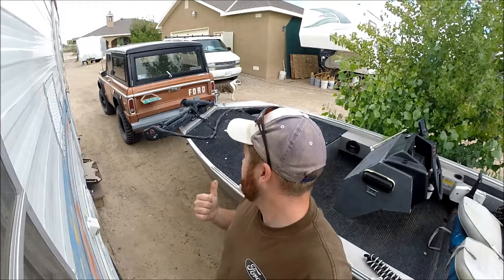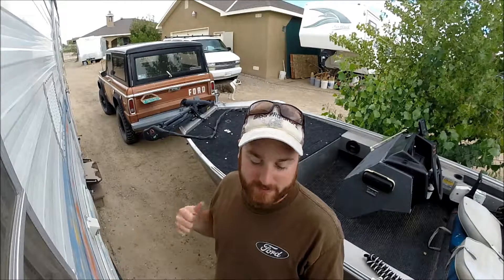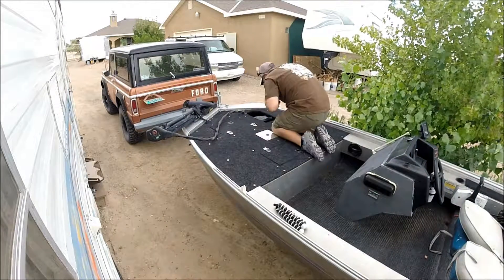All right guys, I'm gonna start taking apart one of the boats here before it starts raining. It's pretty cloudy out, so I'll probably get you guys a cool little time-lapse here. Hope you enjoy what we do here.